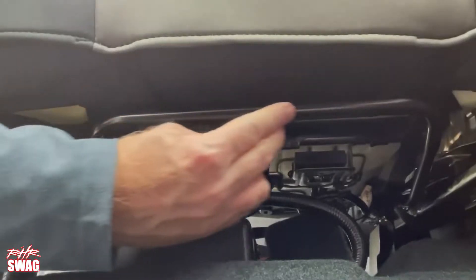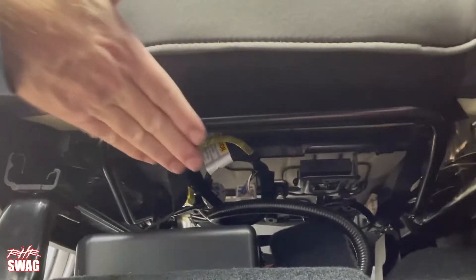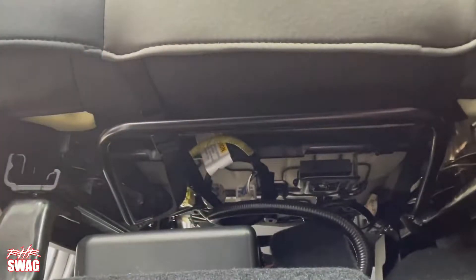On the passenger side seat bottom, make sure to pass the straps over the seat adjustment bar. Go between the seat and the bar to not interfere with the adjustment bar.